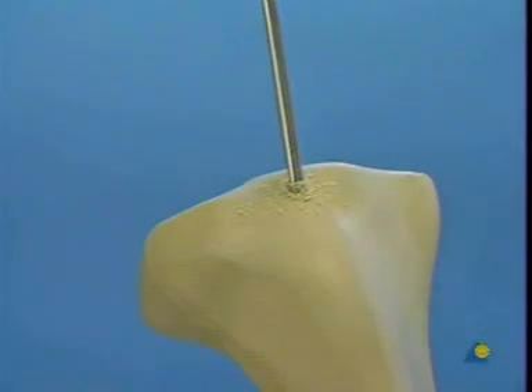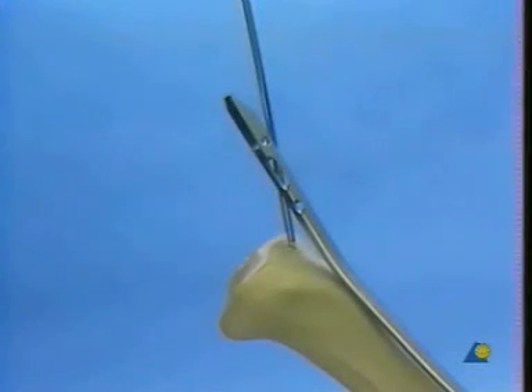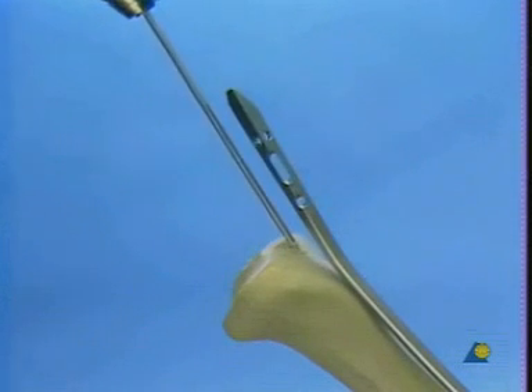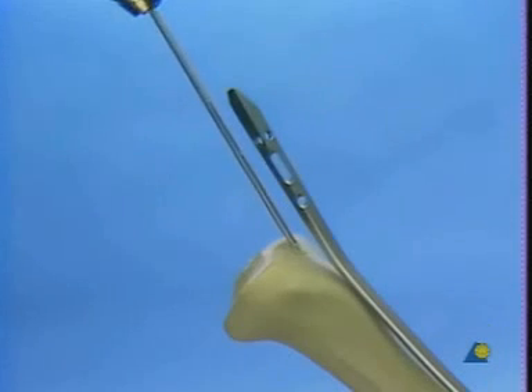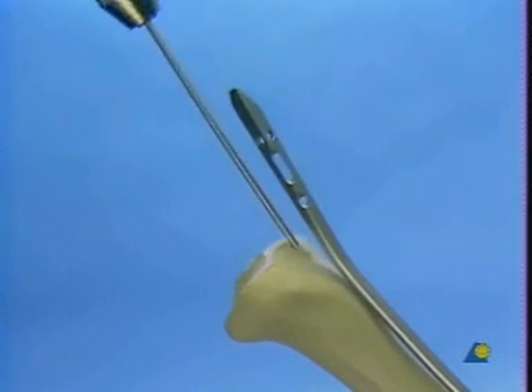The exact orientation of the insertion canal is important. To assist aiming, a nail is laid along the anterior edge of the tibia. The guide pin must be tilted in a dorsal direction until it lies parallel to the proximal part of the nail. Once this is done, the guide pin can be turned until it enters the medullary canal.